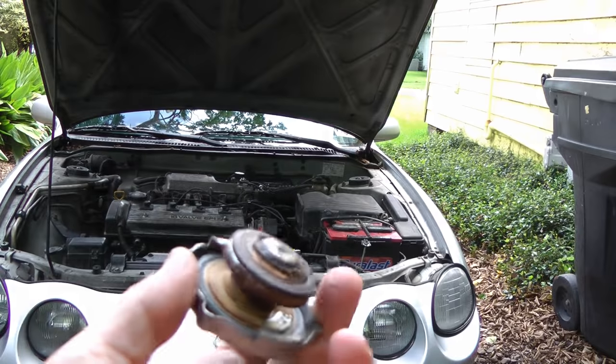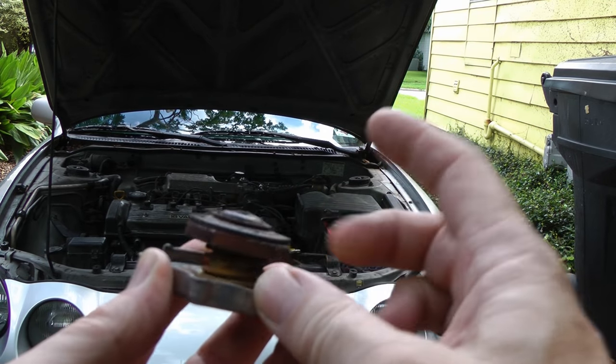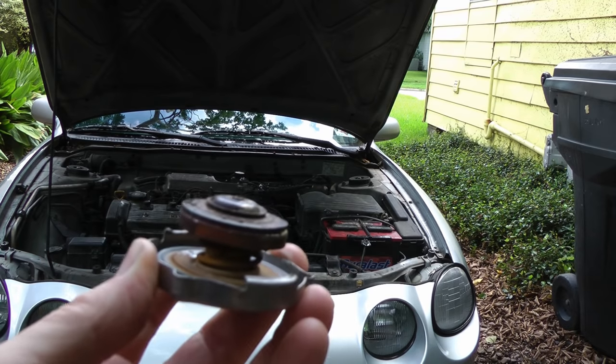But let's say you pressure tested it and there weren't any leaks at all — what do you do next? Well, realize that radiator caps are supposed to hold pressure in, so if they're worn and rusty like this one, you might just need a new radiator cap. There are machines that test radiator caps, but they're so cheap, just go buy another one and stick it on.